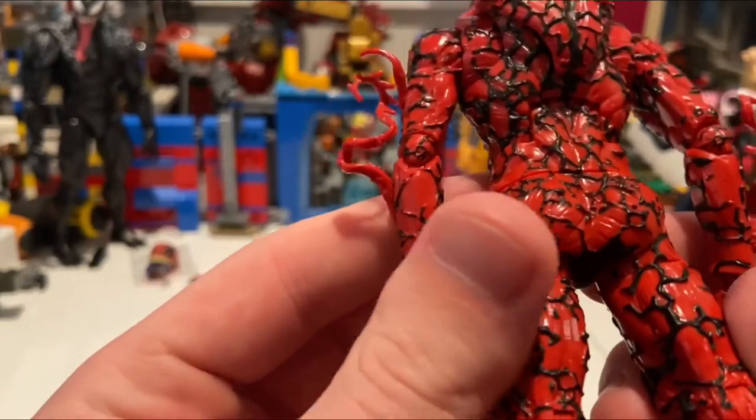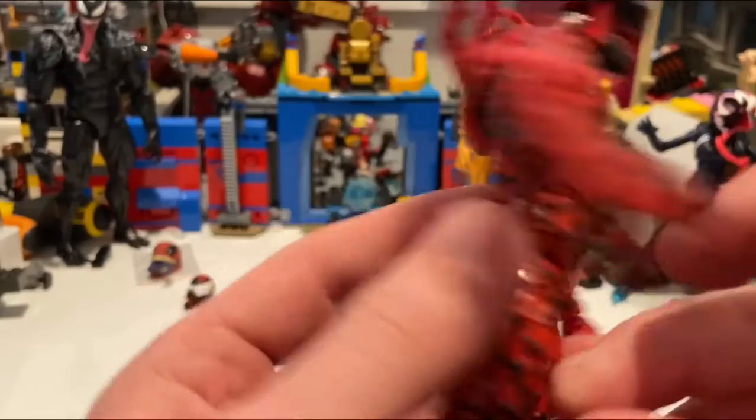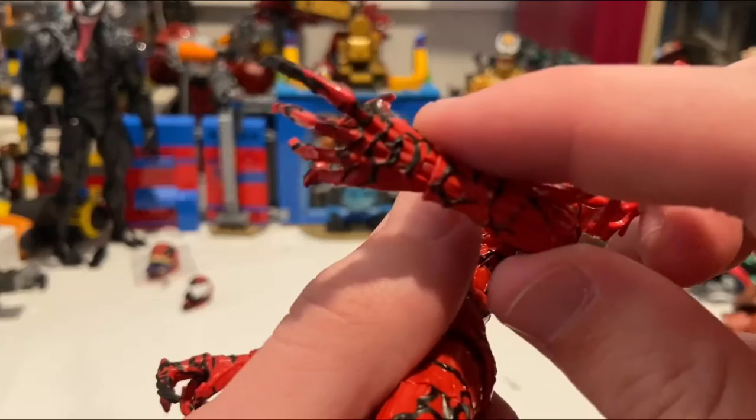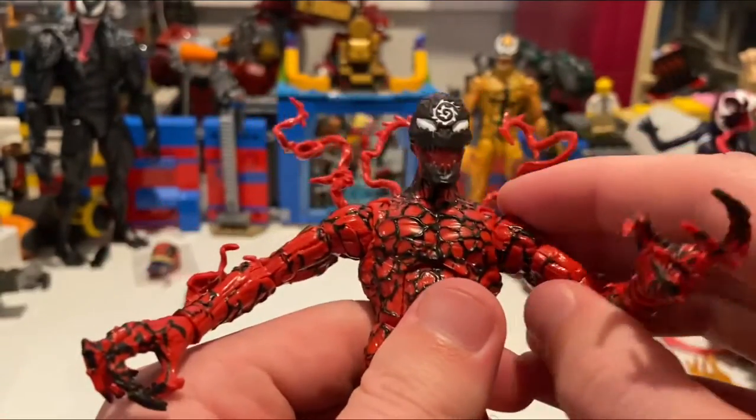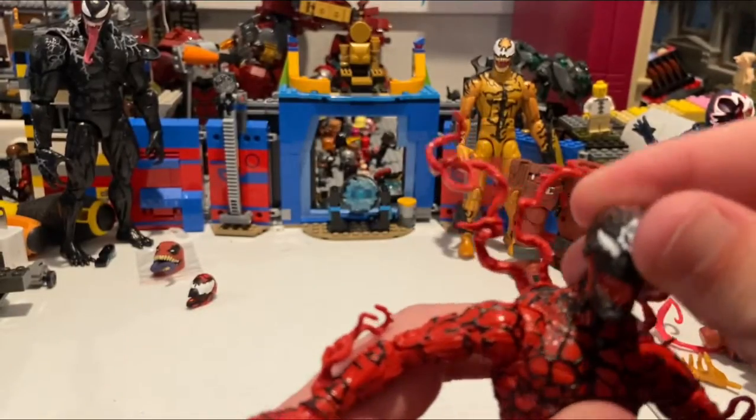The sculpting makes it really hard to tell if any paint apps are missing or slightly off. They even did it on the hands too, which I really like. This is a really well-made figure of Carnage.